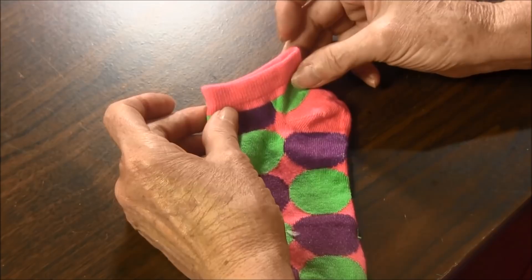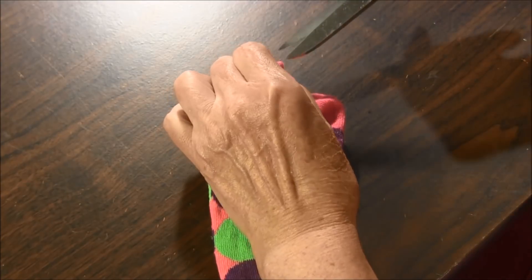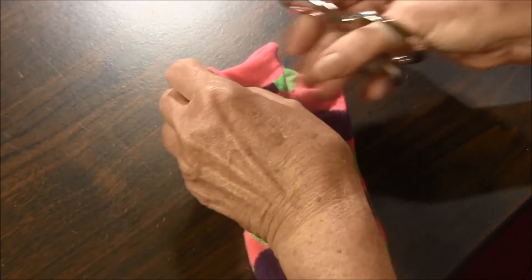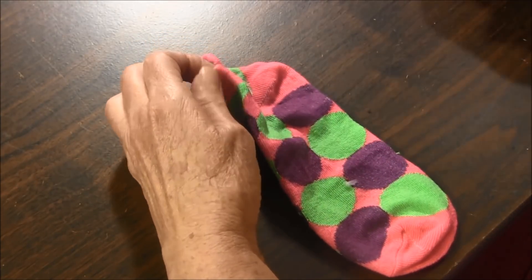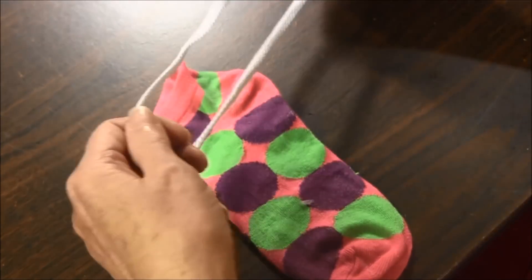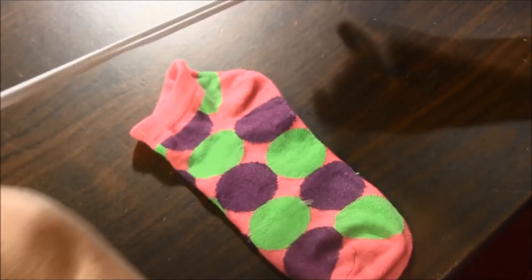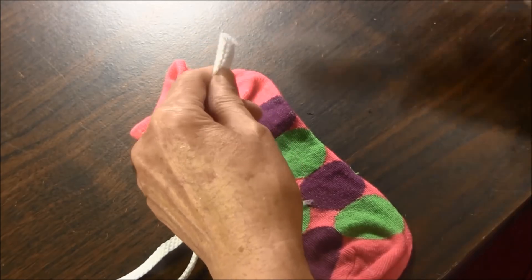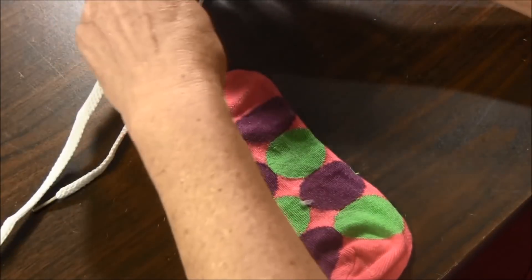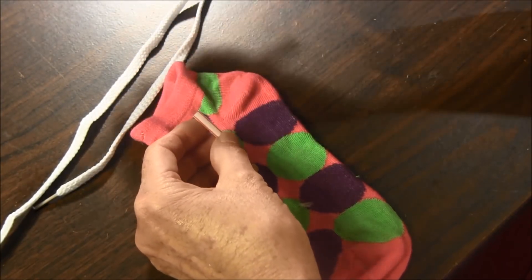The first thing you need to do is to make a little snip in the sock on each side. Take your shoelace and cut it in half. The shoelace should be approximately 24 inches long. With a straw, cut a piece that is about an inch and a half long.